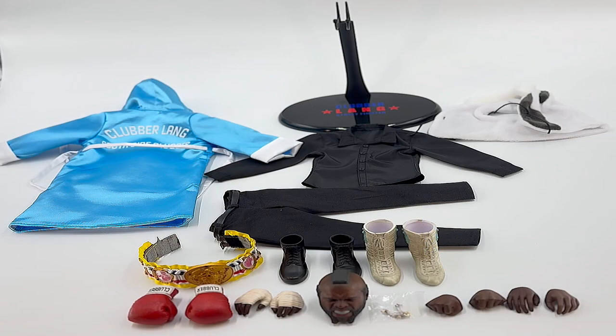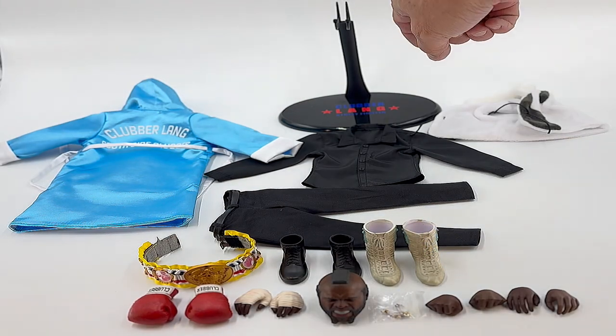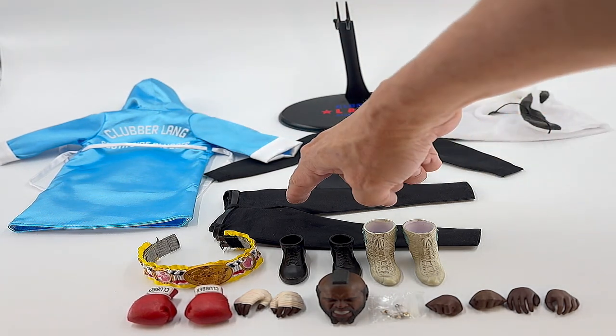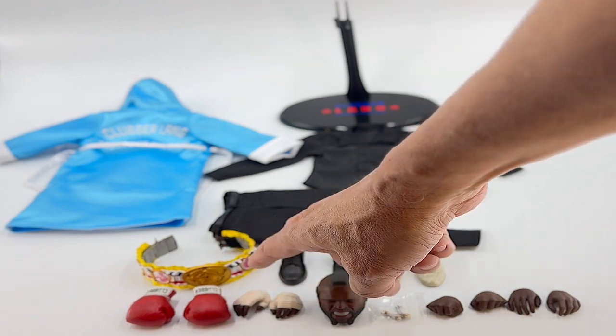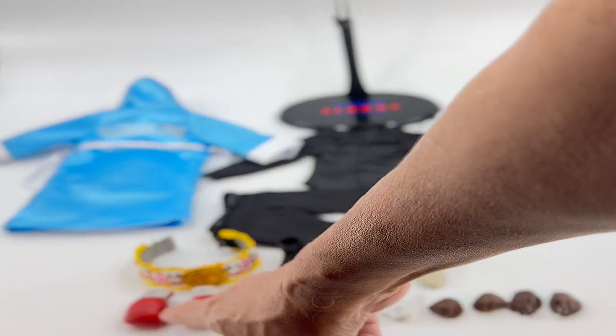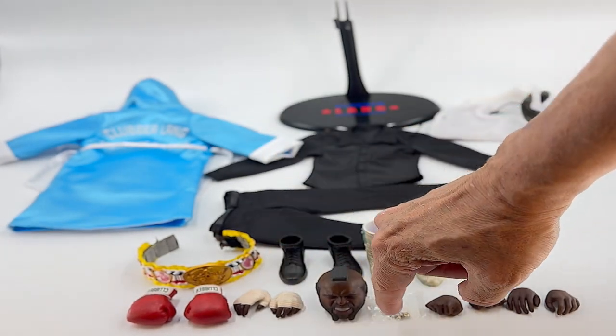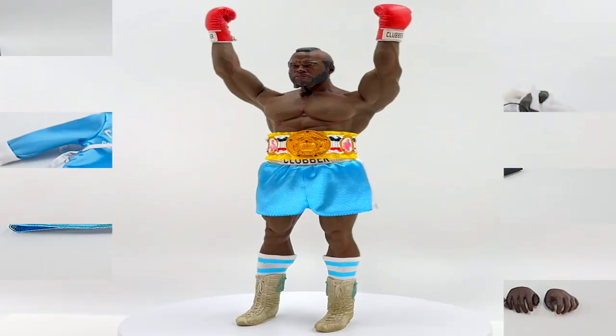Clubber comes with a display stand, robe, black shirt, white vest, pants, championship belt, black shoes, boxing shoes, gloves, wrapping gloves, an extra head, feather earrings, and four interchangeable hands.